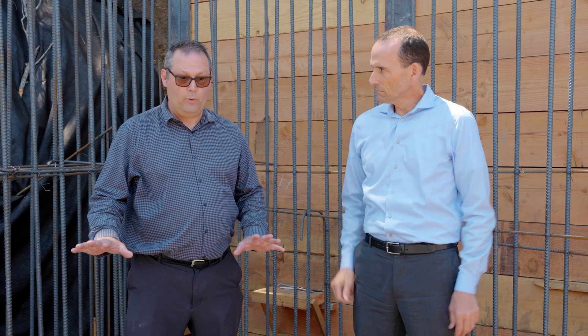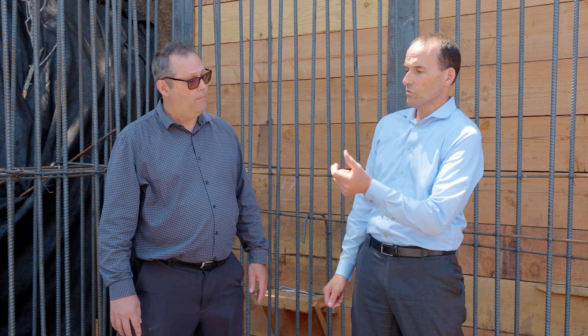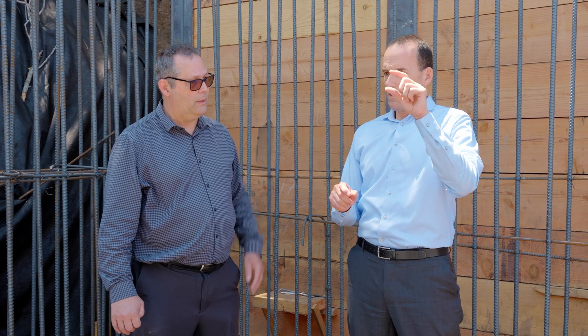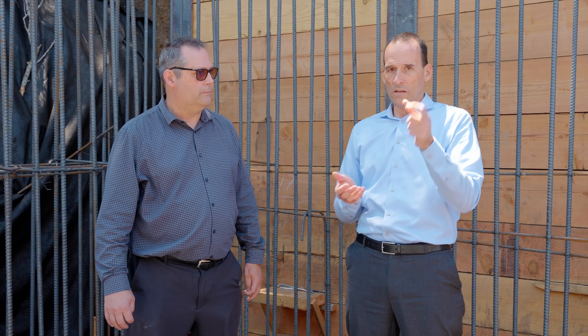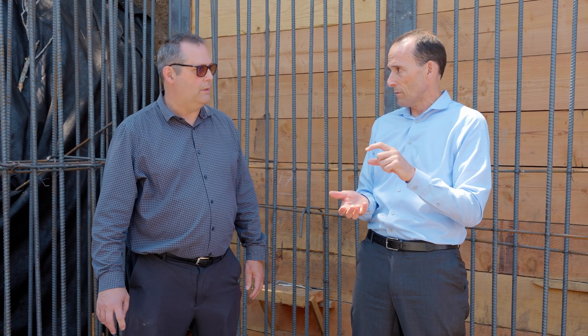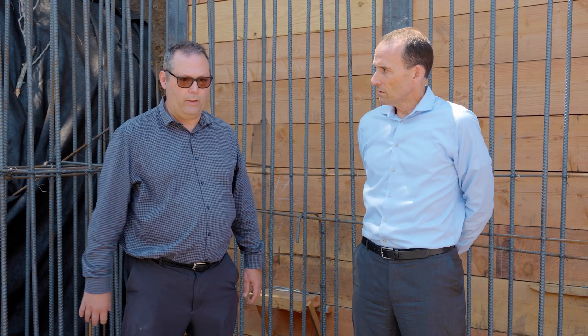There's a lot of rebar on this and most of it's a mix of seven and eight — it's a lot of steel in this building. Just for reference, the number is the number over eight for inches. So a seven is seven-eighths of an inch of rebar. A number six is three-quarters of an inch. Number eight is an inch of rebar and it's very, very strong.